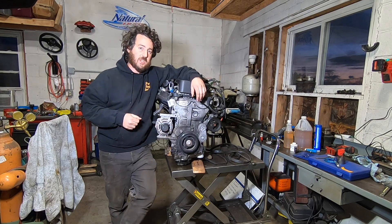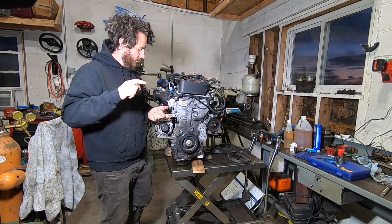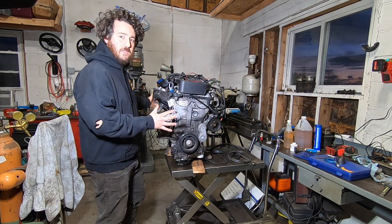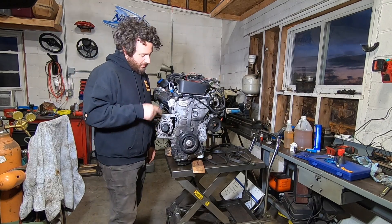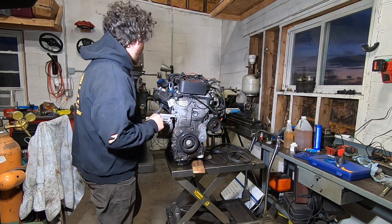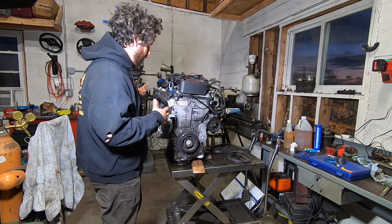Tonight we are finally getting some time to get back on the mid-engine turbo buggy project, utilizing this GM LE2 1.4-liter direct-injected engine. I have a video from almost a year ago of me pulling this engine out and getting it running on the floor, and some videos about building a custom super transmission that will ultimately bolt to this. Tonight's goal is to get this thing ready for standalone and off-road use — figuring out a belt routing setup, blocking off the vacuum pump on the rear of the engine, and removing all the unnecessary emissions-related and road-car-related stuff.